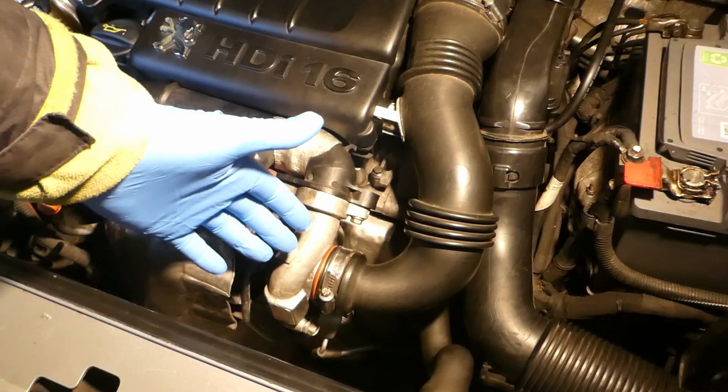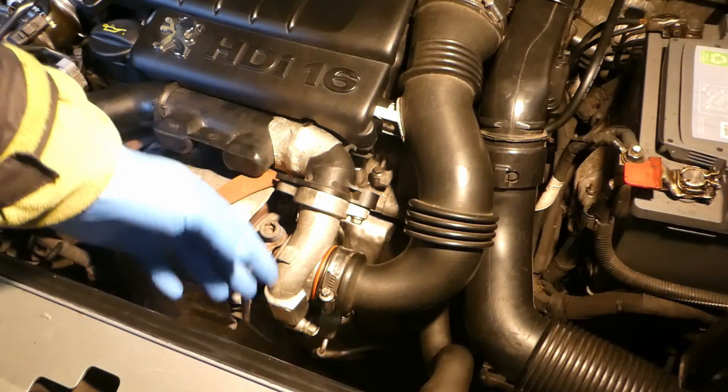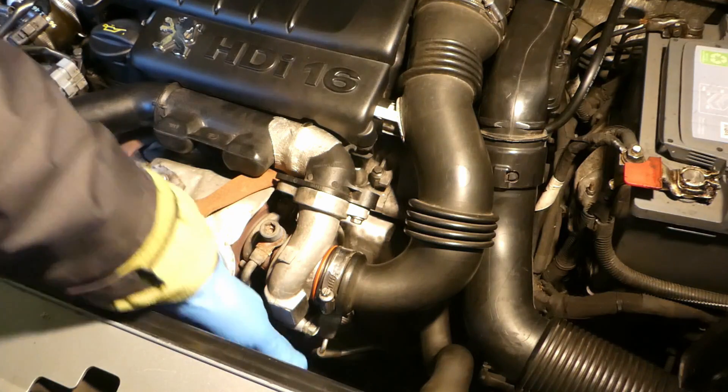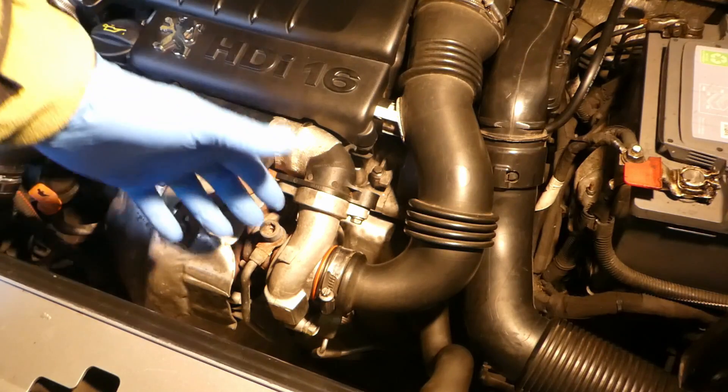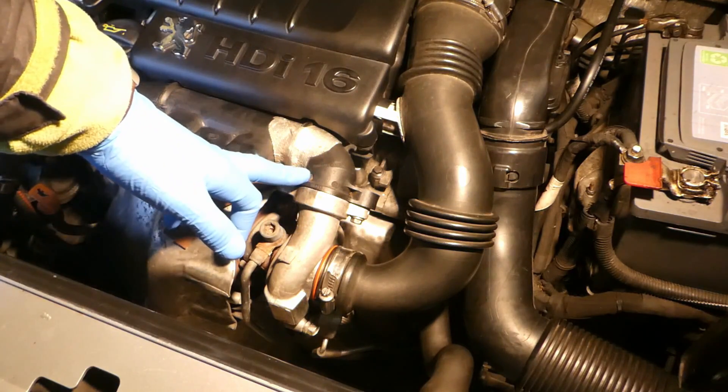I'll show you how fairly quickly you can test the wastegate operation on your turbo. If you really have overboost or underboost in your turbo in 1.6 HDI engines, stay tuned.